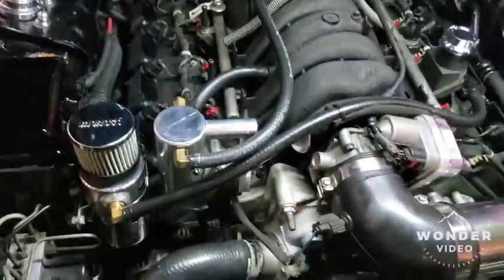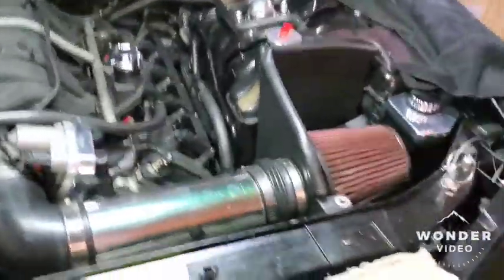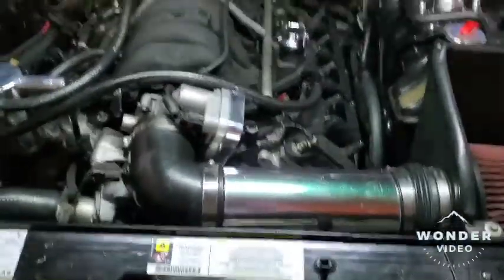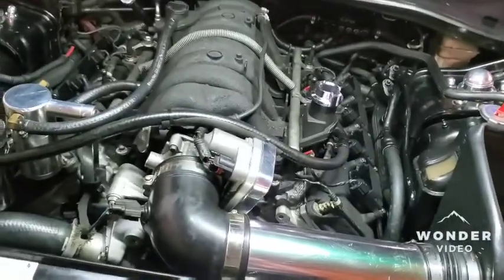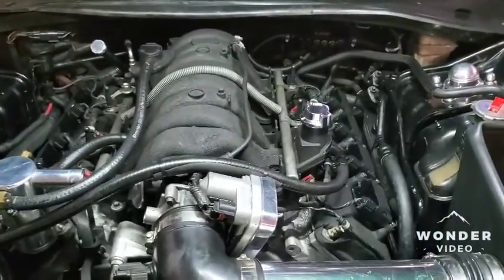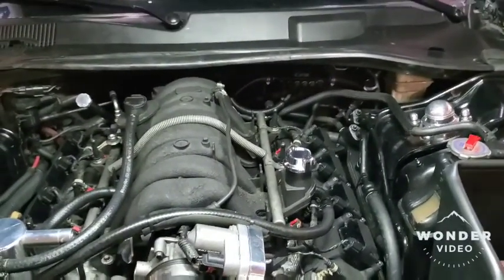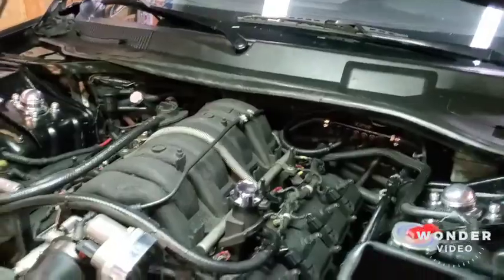To recap: we put the 52,000-thousandths head gaskets on and the ARP head bolts, and measured for new push rods. I'm ready for the blower now — hoping to get a positive displacement, but worst comes to worst we'll probably put a Torque Storm on it. It's kind of spec'd for a centrifugal with the 3200 stall converter and the cam I'm running right now, but I'd really like to put a positive displacement on.